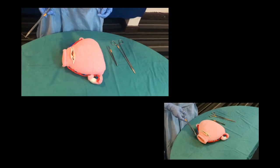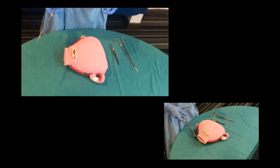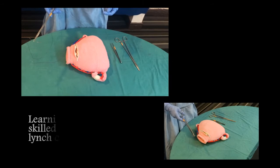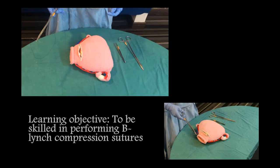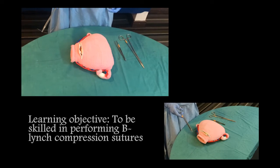This is a video on B-Lynch compression sutures. The learning objective is to be skilled in performing B-Lynch compression sutures.